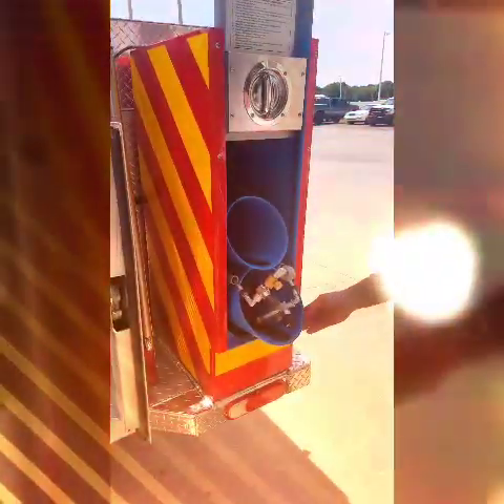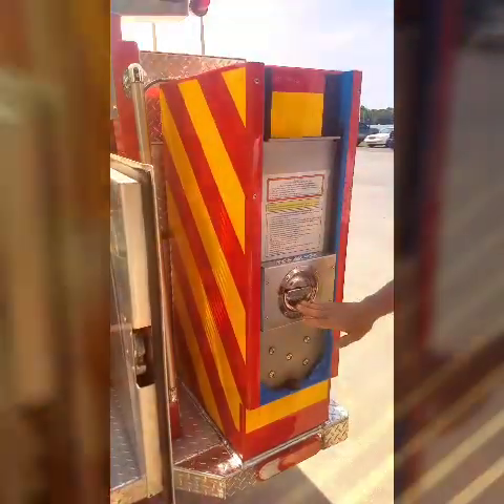Return the holders to the vertical position. Close the station fill door, turning the latch to the vertical position.